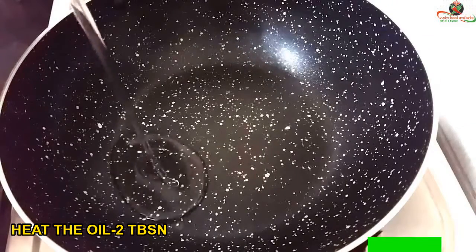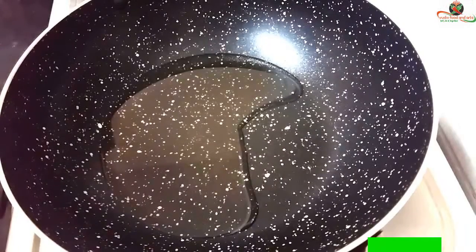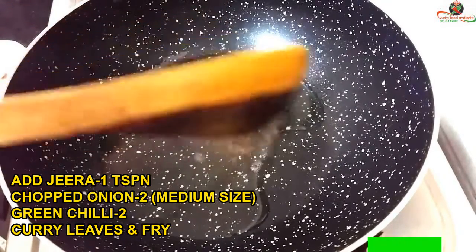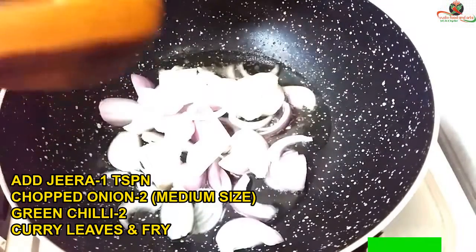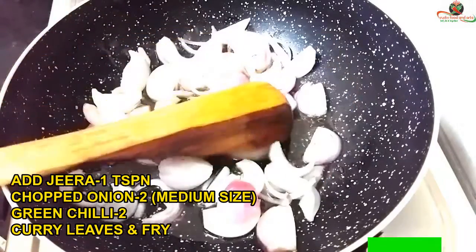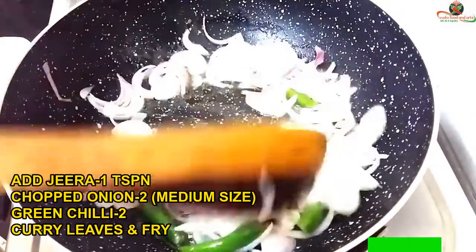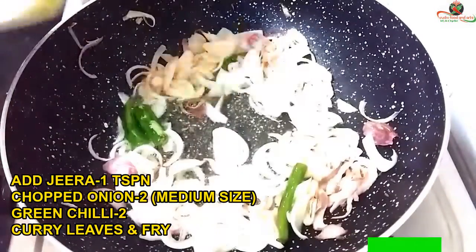Add the pan to the stove and add 2 tablespoons of oil. Add 1 teaspoon of oil to the top.